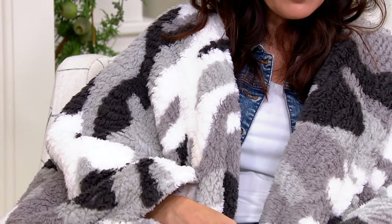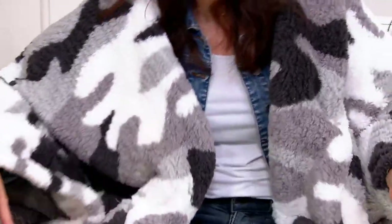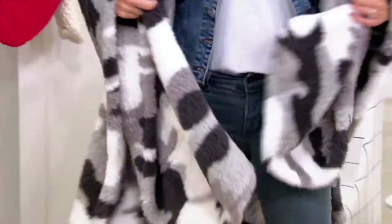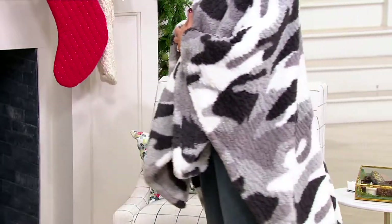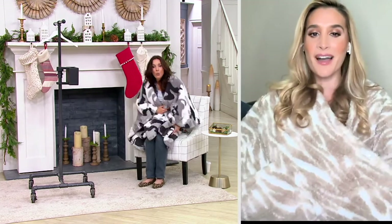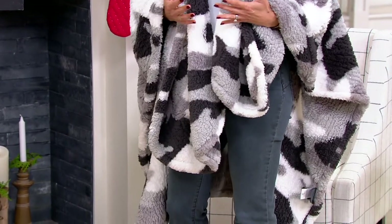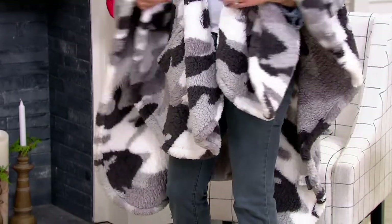How about for tailgating or lacrosse tournaments — any game where it's so cold? You probably wouldn't take your full Berkshire blanket because it'd be kind of bulky. But this — I have it over a jean jacket, and it could just as easily fit over a winter coat. What's always cold when you sit in the stands is your back, your butt, and your legs. Now I'm warm. I get up to go and I don't have to refold a blanket. For any parent or fan on the sidelines, this is a must.